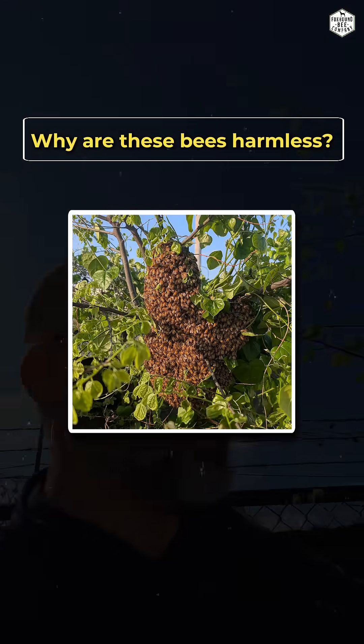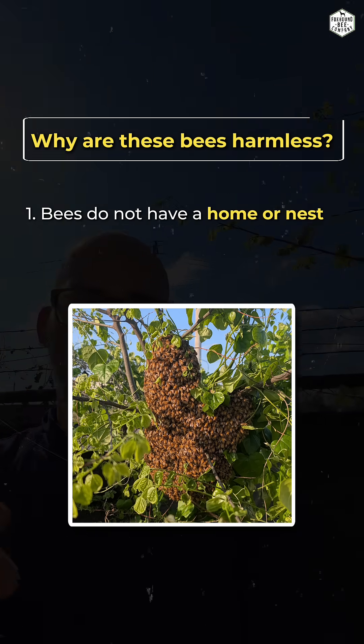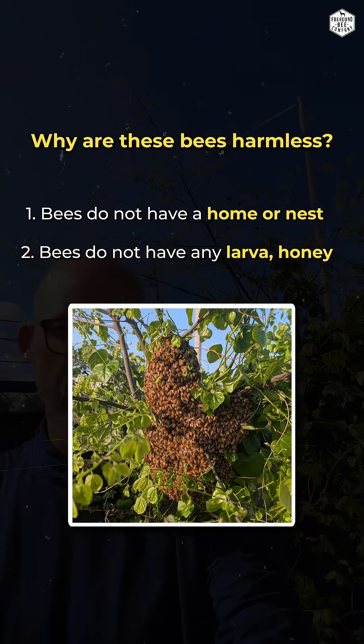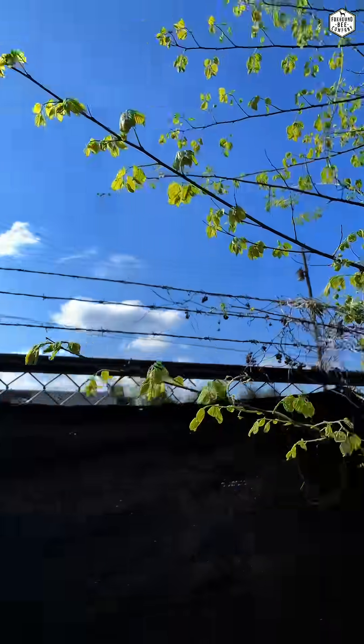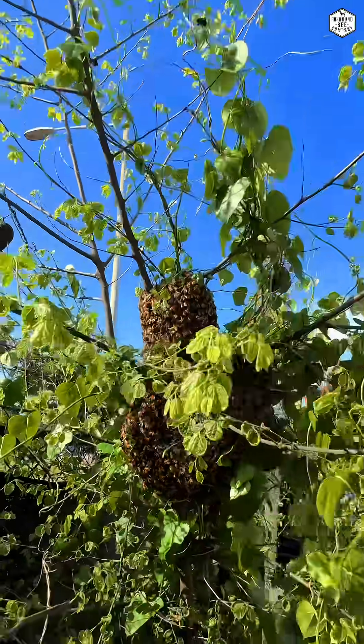Why are these bees harmless? It's because they don't have a home. They don't have a nest. They don't have any eggs, larva, or honey. All they have is basically the clothes on their back and the food in their stomach, and they are only going to be like this in this condition for a couple of days at the most, probably more like a couple of hours.